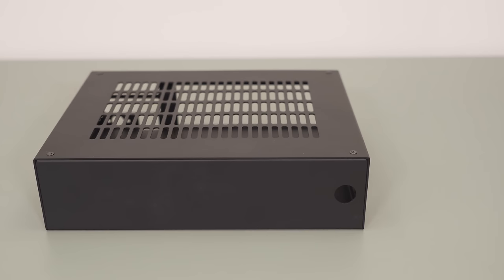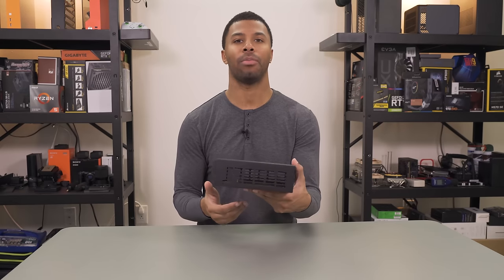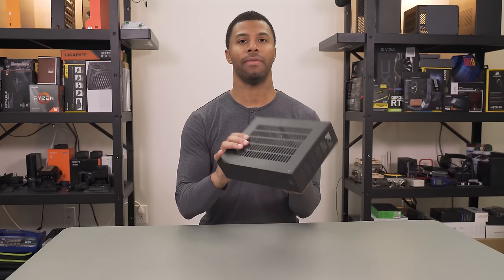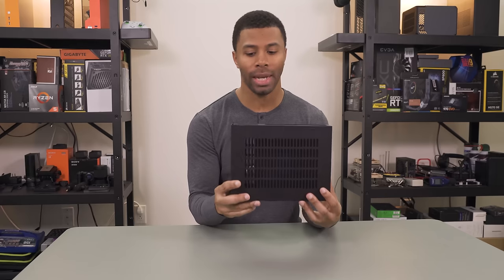Up front, very simple. All you have is a simple cutout here for your 16mm power plug or power switch, the vandal switch. Both sides are pretty much the same ventilation pattern, which matches the ventilation on the top. The top is pretty much entirely ventilation, so you should be able to get a decent amount of air into the case to cool whatever you need.